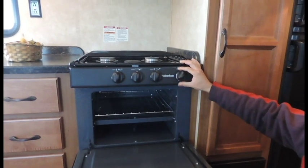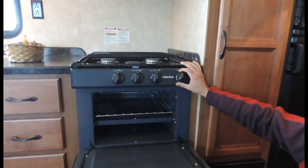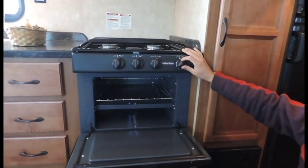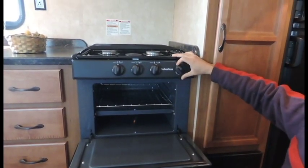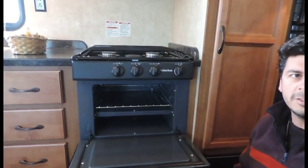Release your knob and go ahead and set your temperature, and then you're ready to cook. Always when you're done and not using the system, go ahead and shut it off completely or rotate your oven knob back to the off position.